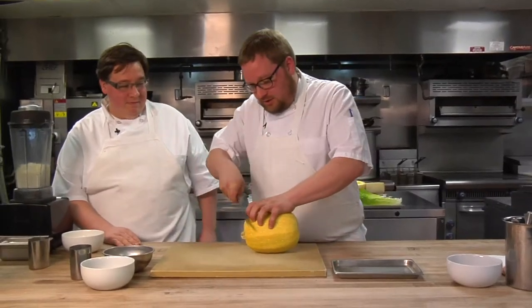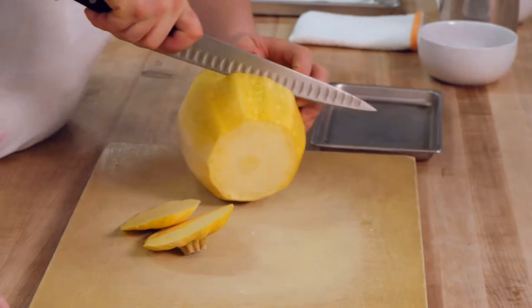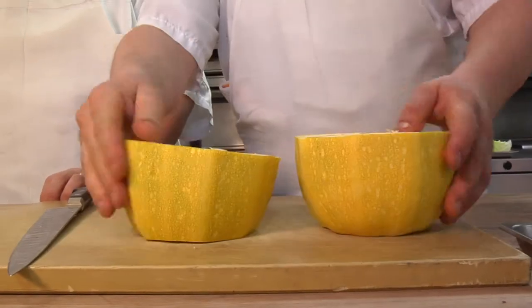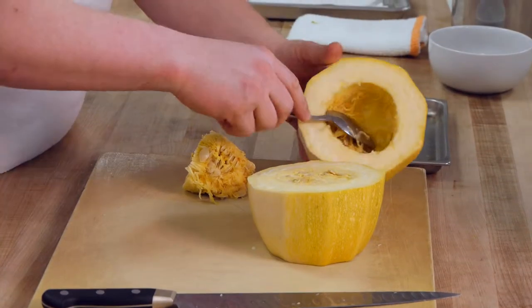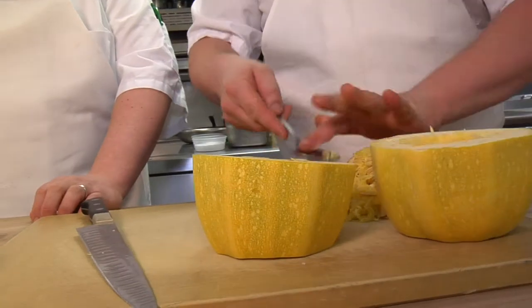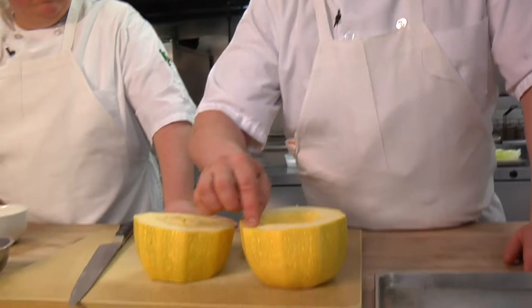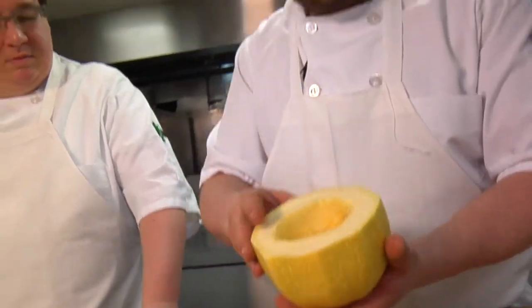First we're going to start with the spaghetti squash — basically we're going to make pasta from squash. I'm just going to hollow it out. The reason I cut it down the middle like that instead of lengthwise is because the spaghetti squash actually grows in these outer rings. So we're going to cook this and then fork it so it'll have nice long strands like angel hair spaghetti.